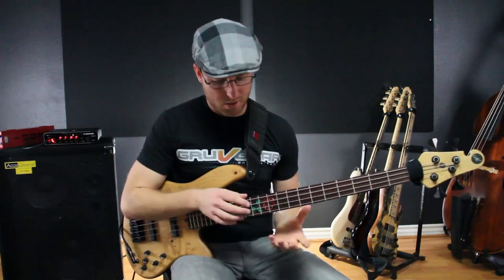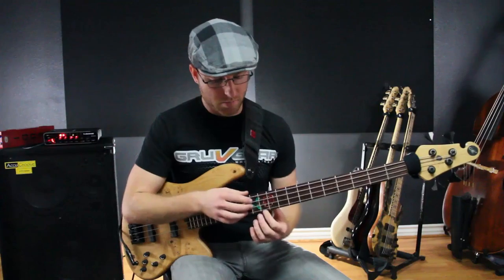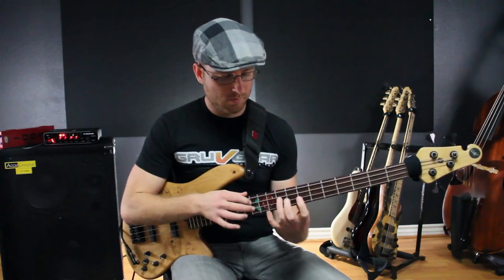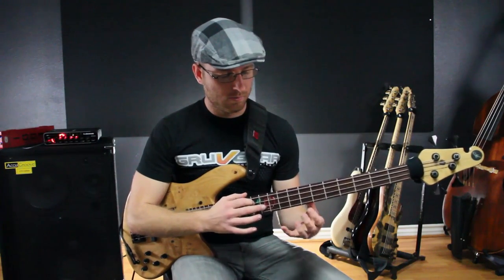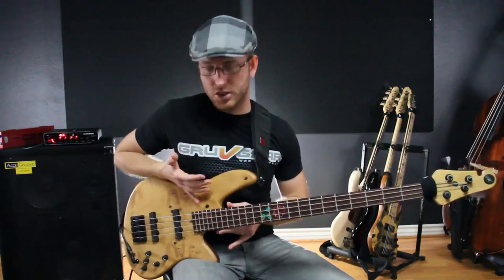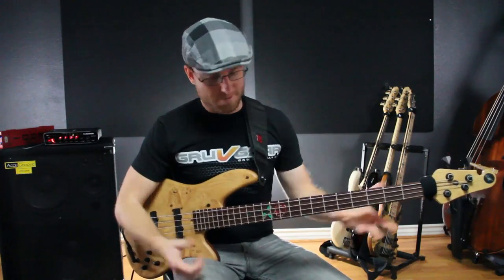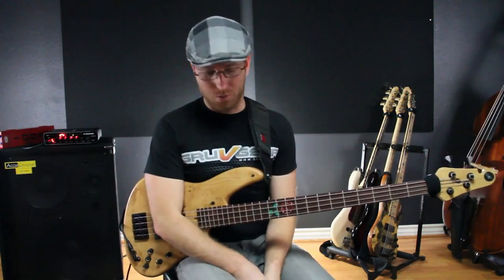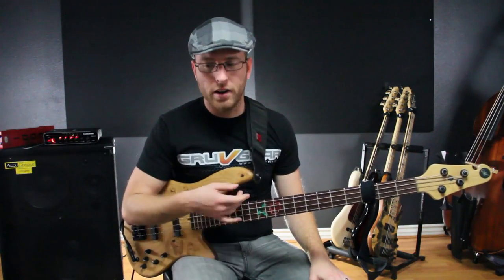Let's say I'm tapping something. There's a lot of noise the instrument makes just from me playing on it. As fast as I'm playing, I don't have all the time in the world to make sure my strings are properly muted. So what I do is I slide this up to where I want it, and it stops those open strings from ringing out.